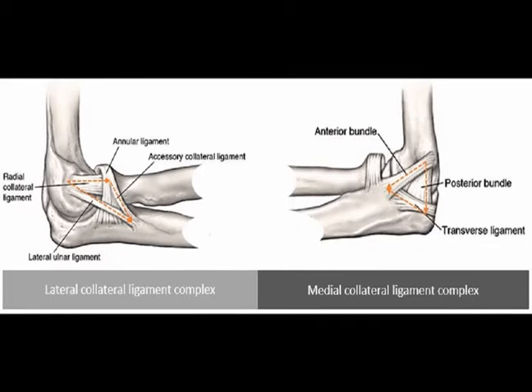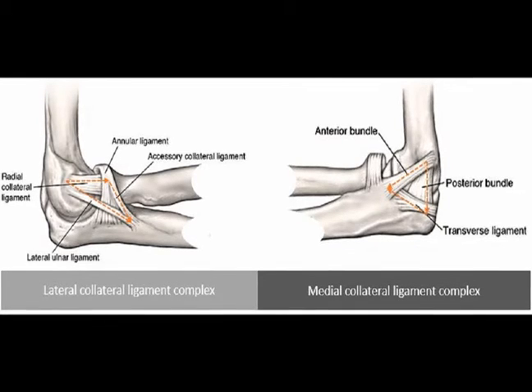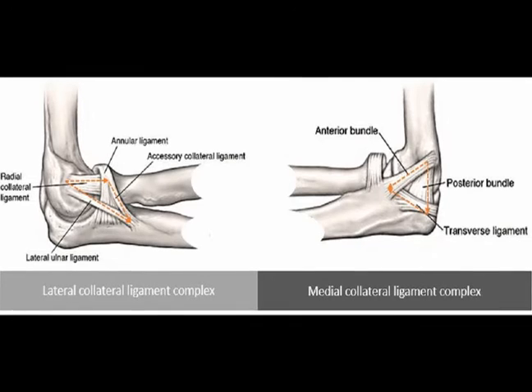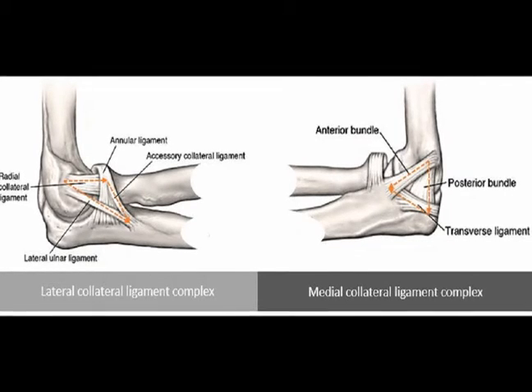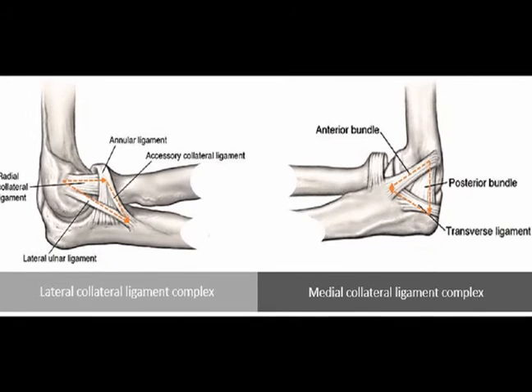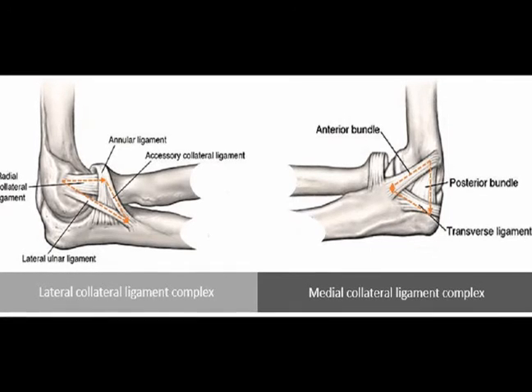The lateral ulnar collateral ligament originates from the lateral epicondyle of the humerus and inserts at the supinator crest of the ulna. It is the predominant stabilizer during posterior lateral rotation.